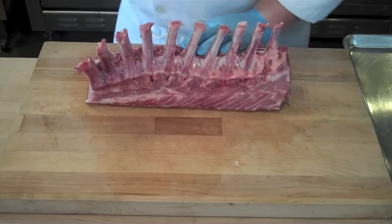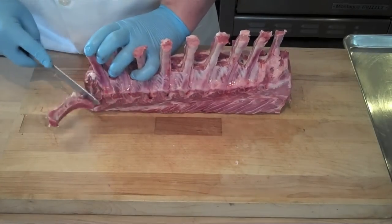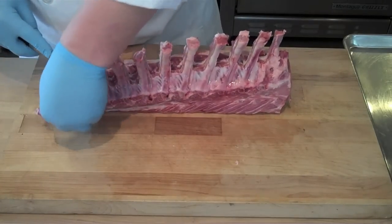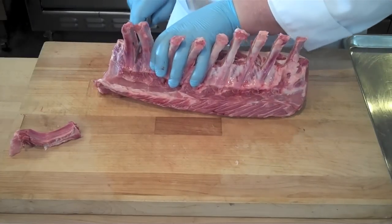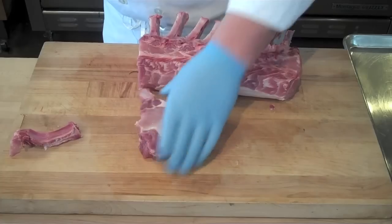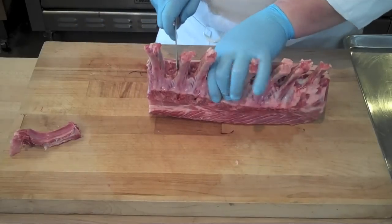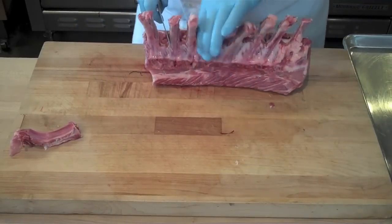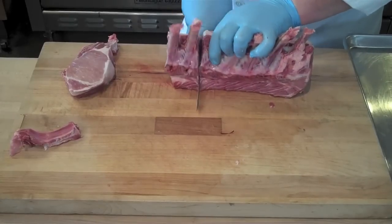The next step is to actually fabricate your pork chops, and it depends on if you're going to do a double cut or single cut. See how that bone at the end is just kind of hanging off in the middle of nowhere? I'm going to cut that off and start with my first pork chop right there, giving me a nice double cut pork chop. The whole idea is you want to cut each chop to the same thickness, and being able to lose a bone here or there is going to allow you to give a nice thick pork chop for every single serving.